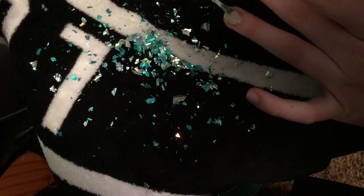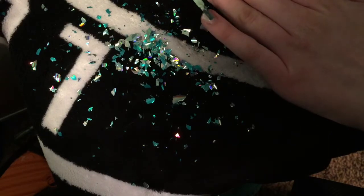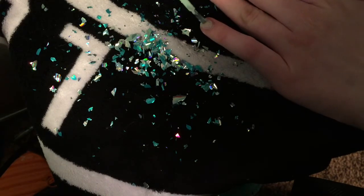Then I am taking my Sally Hansen Perfect Pairing and applying that to my nails so it will be tacky for the CD paper to stay on.